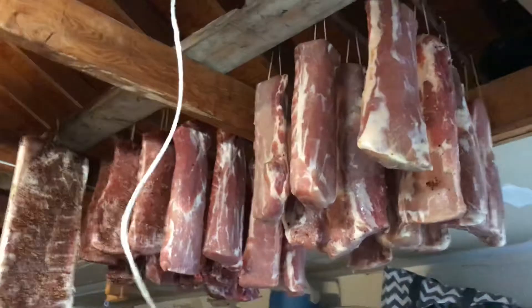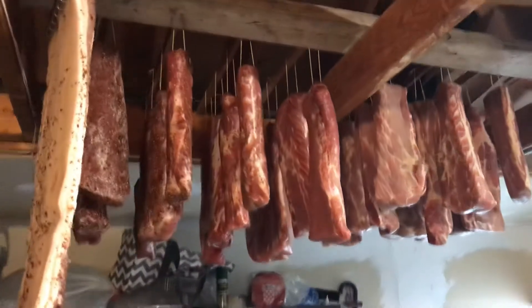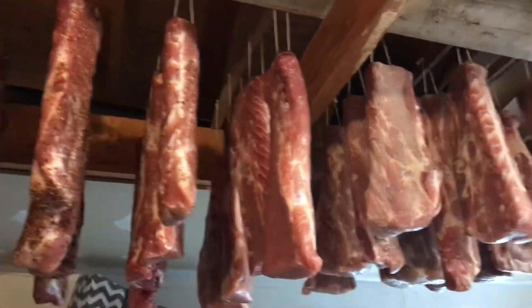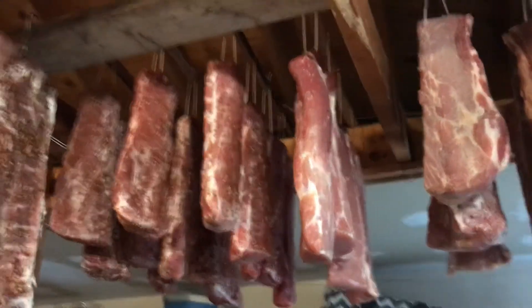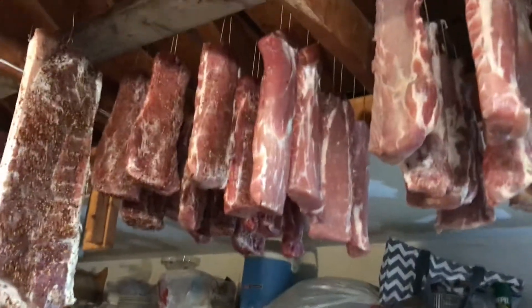At that humidity the pieces of meat can hang and slowly dry out. You don't want to dry it out too fast — if it dries out too fast you get a nasty skin on the outside, and then the center is still raw while the outside is completely hard. So 80% humidity is pretty much perfect, and 38 to 40 degrees is pretty much perfect.